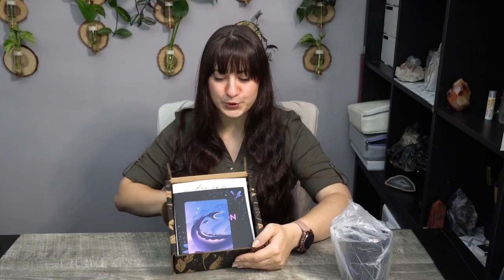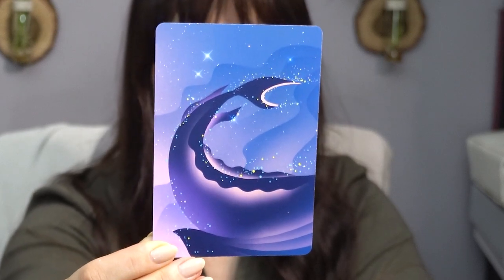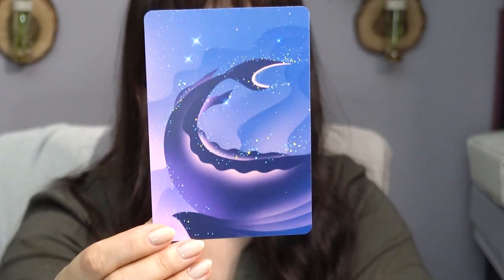Alright, without further ado, let's take a look at what we have for the Sturgeon Moon this month. They always send a little card like this that has some imagery to go alongside with the moon for the month. The imagery hasn't really changed throughout the years, and on the back it has a little bit of information. So we have: new moon August 8th, first quarter August 15th, full moon August 22nd, last quarter August 30th.